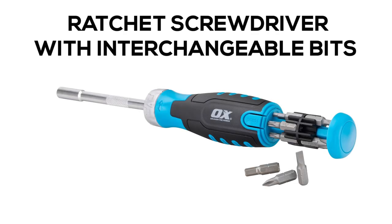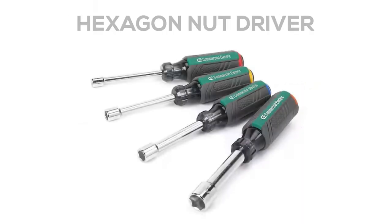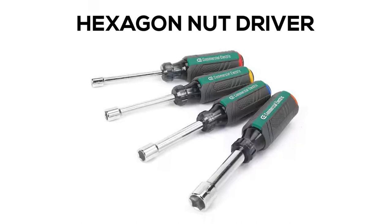Ratchet Screwdriver with Interchangeable Bits. Hexagon Nut Driver.